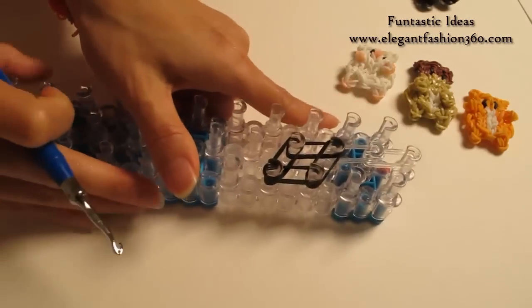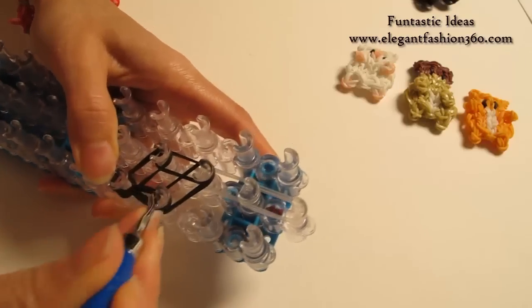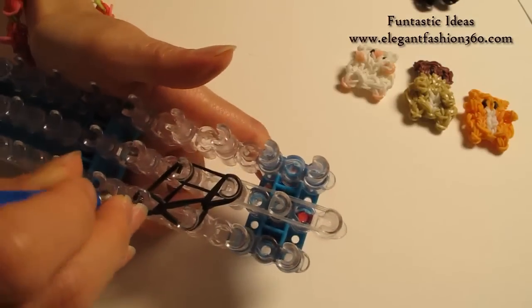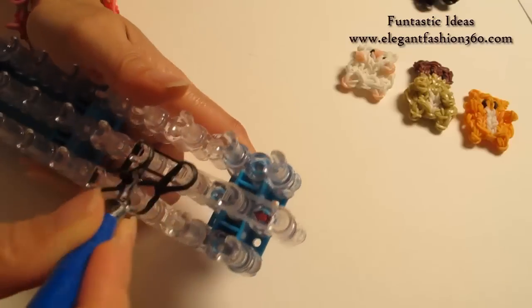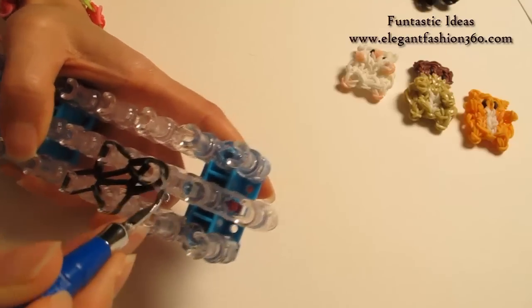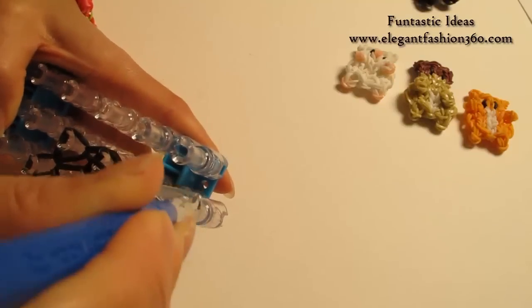Now I am going to rotate the loom and start looping. Grab the bottom 2, hook it to the next one. Bottom 2, hook it to the center here. Grab the bottom 2, hook it to the center here. Bottom 2, hook it to the next one. Bottom 2, hook it to the next one. And bottom 2, hook it to the next one.